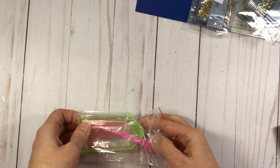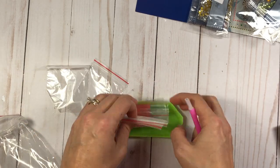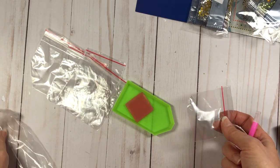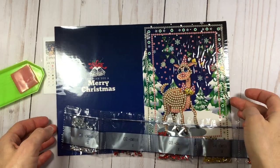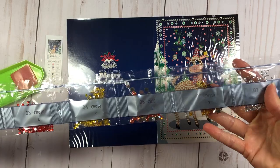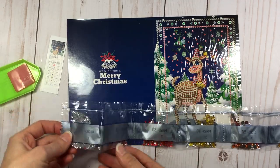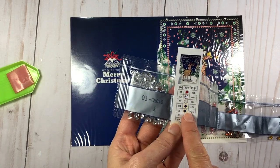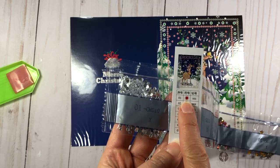You also get the tools to do the diamond painting — there's your little tool, some ziplock bags in case you need to sort your gems, your tray, and something else I'll figure out in a minute. I'm going to work with the reindeer card. When I open the package, all the diamonds for the reindeer are together. Each package has a number on it and you compare it to the chart that was in the package.